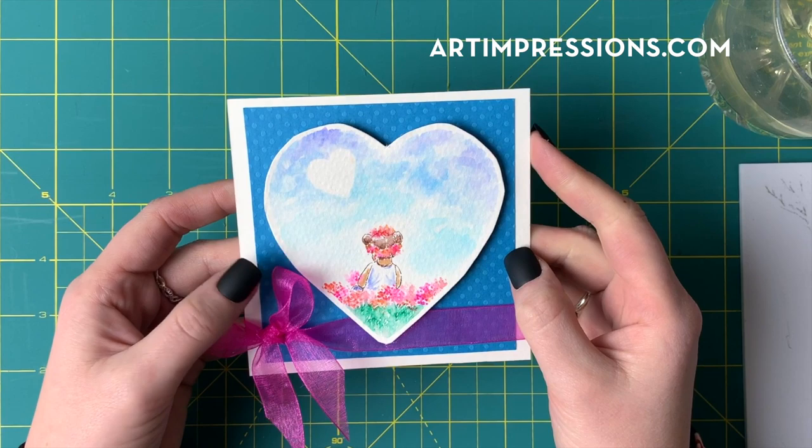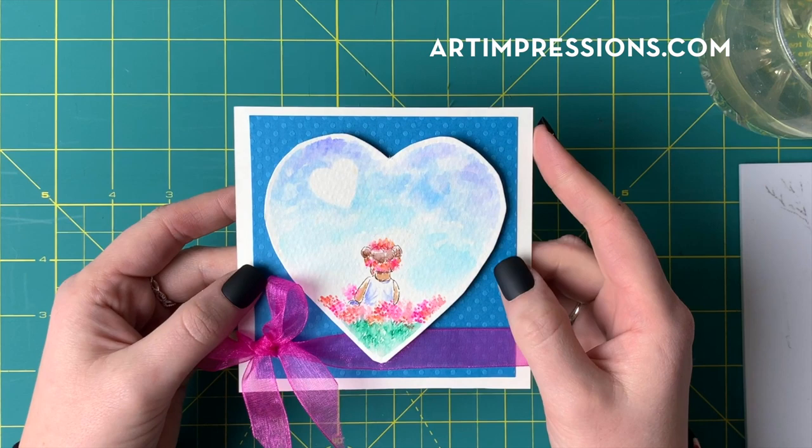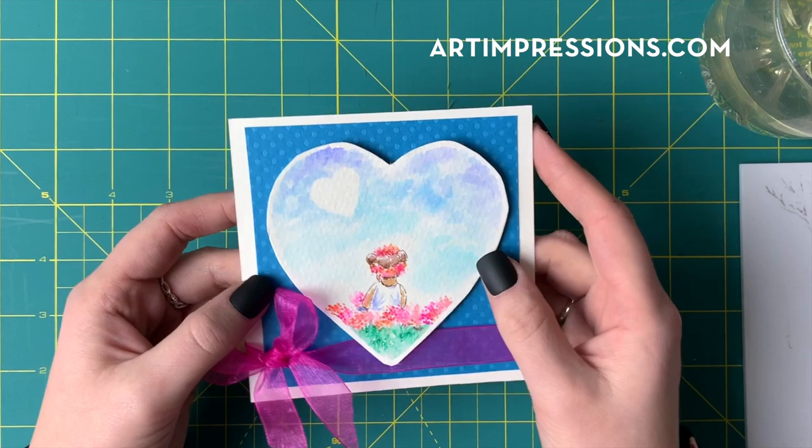You don't always have to go so literal with everything. You can have fun with it, make it whimsical and make it your own. That said, let's go ahead and get started.